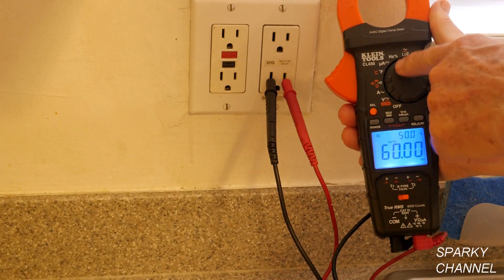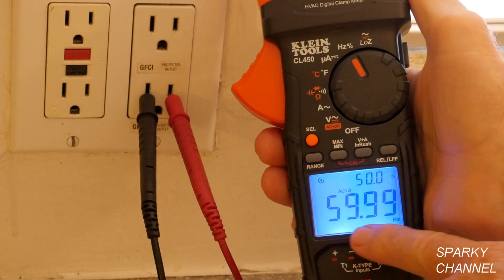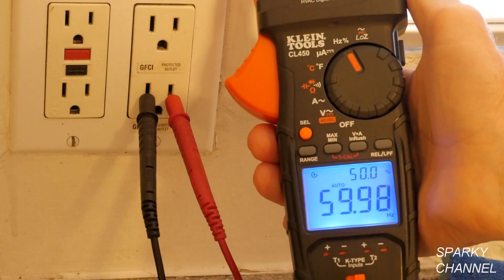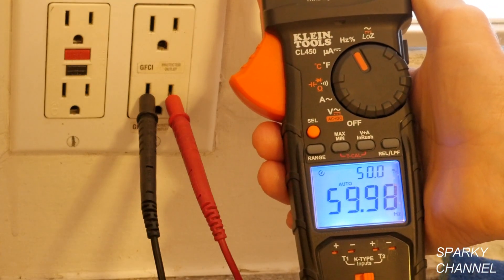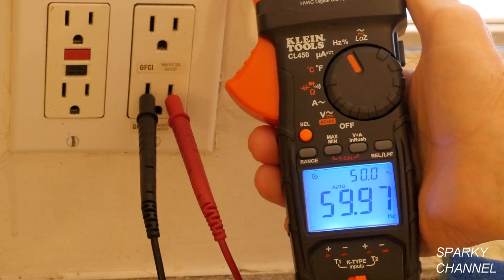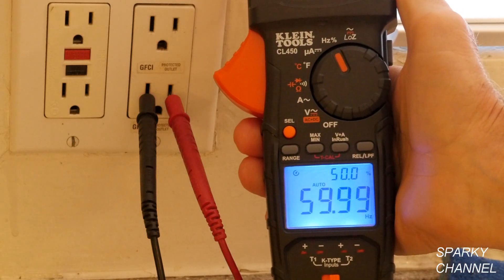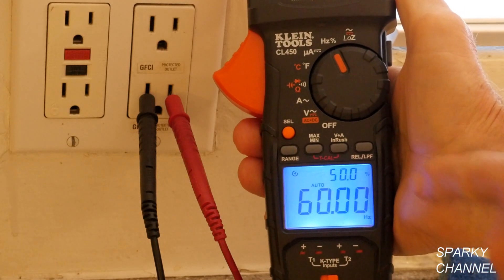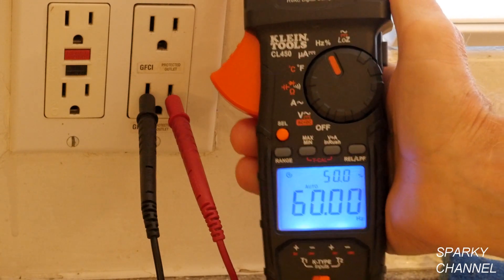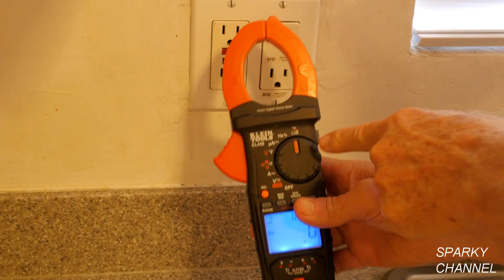Now let's discuss hertz percentage. We're reading almost 60 hertz, and the smaller digits above show 50 percent hertz percentage, meaning the duty cycle is 50 percent. With the leads plugged into the receptacle, 50 percent hertz percentage shows we have a good sine wave coming into the house.